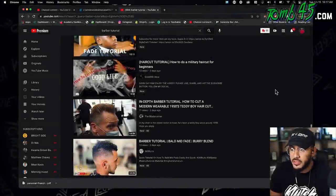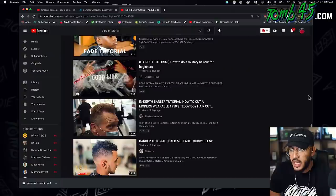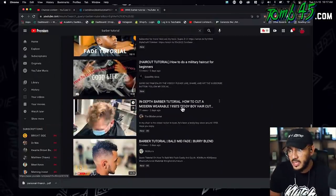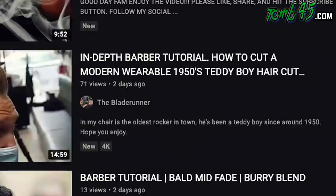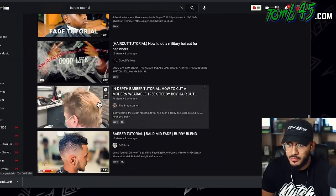All right, so I was scrolling down different tutorials this week, and this one has 71 views. I really liked it — the thumbnail was okay, but I feel like the title was cool: Teddy Boys, 1950. And then I kind of saw the description and it said, 'In my chair, it's the oldest rocker in town. He's been a Teddy boy since around 1950.' So hopefully there's a backstory during this tutorial. Let's check it out, man — it piqued my interest.